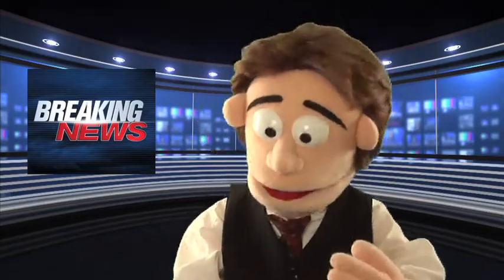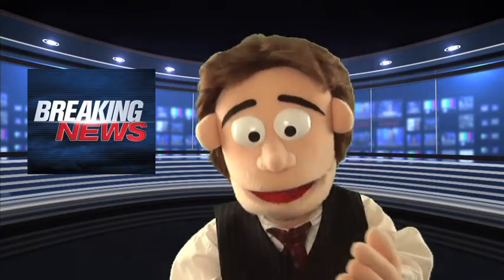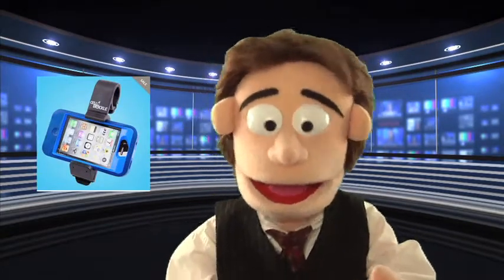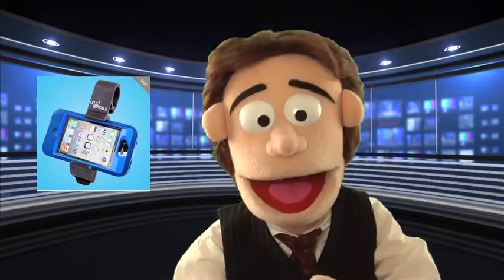Blair Ballin here with The Blair Group. My latest challenge for my TV show is to sell the Cell Buckle. The Cell Buckle is an innovative and modern, easy-to-use tool that's like having an extra hand to hold your device.